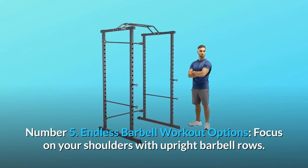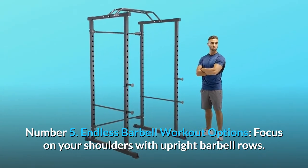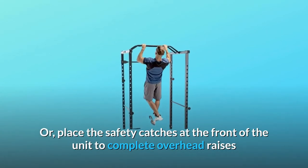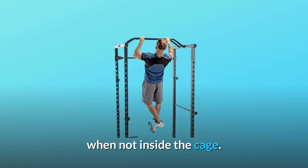Number 5: Endless Barbell Workout Options. Focus on your shoulders with upright barbell rows, or place the safety catches at the front of the unit to complete overhead raises when not inside the cage.